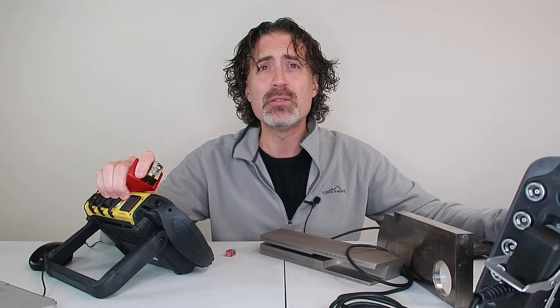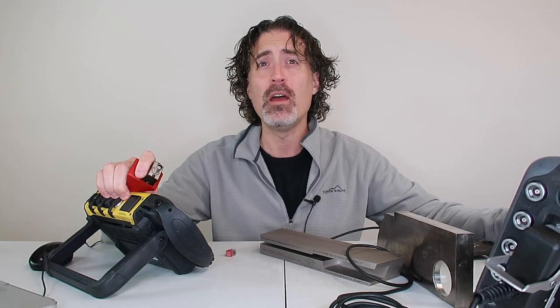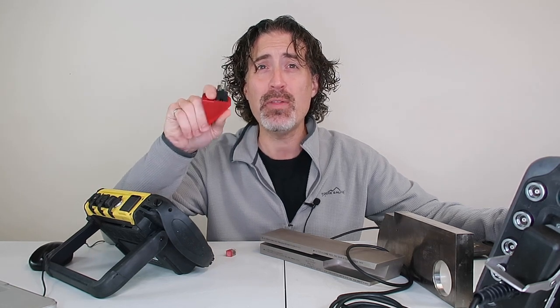I should have made this video a couple years ago. CSA W59 is the Canadian code for welded steel construction. It used to look a lot like AWS D1.1 for ultrasonic inspection, but in 2018 we changed the rules so you don't have to use the big red brick anymore.